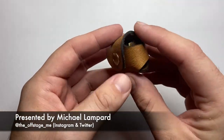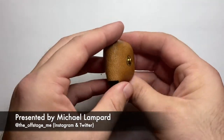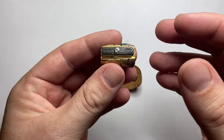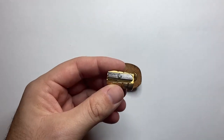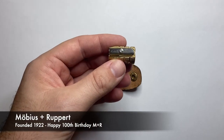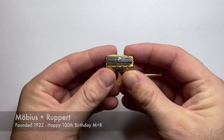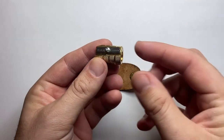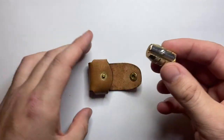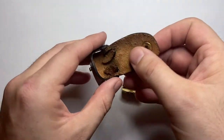This is the Galen Leather pencil sharpener holder, and they make these alongside the Möbius and Rupert pencil sharpeners. Möbius and Rupert is a German company that make some of the best pencil sharpeners on the market. If you are a wood case pencil user and you really know your stuff, you will really understand the quality of these Möbius and Rupert sharpeners. What Galen have done is they've taken a couple of models of these and made little leather cases for them.